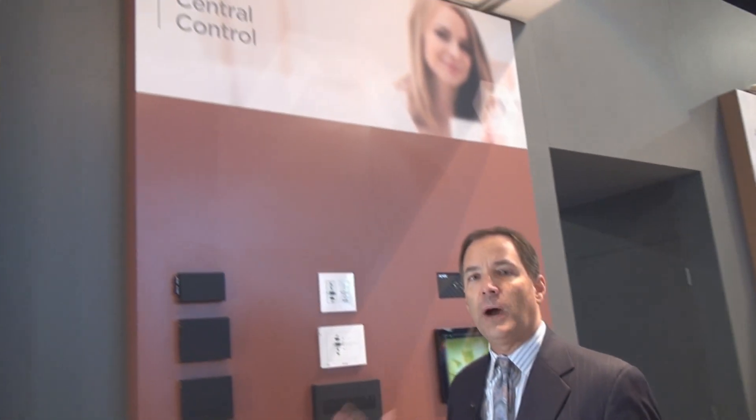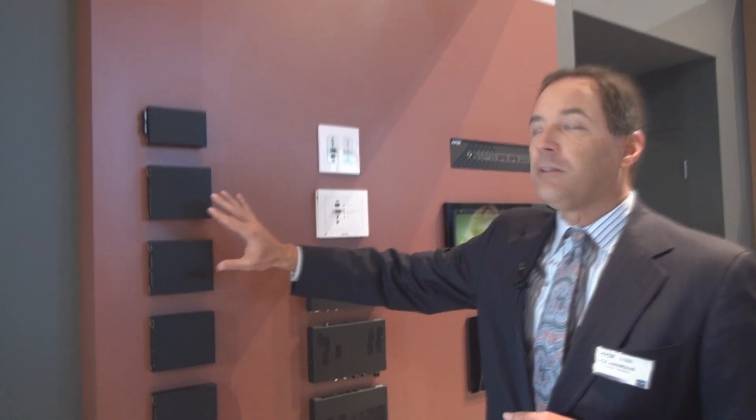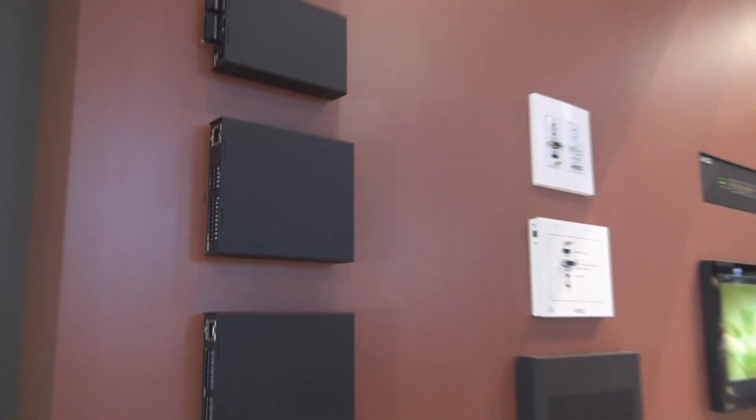The ANOVA DGX is able to distribute video and audio throughout your home using category cable as well as fiber. Both multi-mode and single-mode fiber are supported to ensure that you can distribute audio throughout your home no matter what the distance requirements you are encountering.